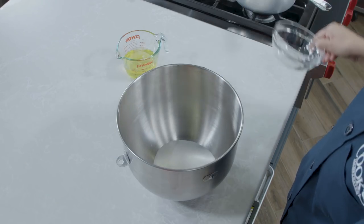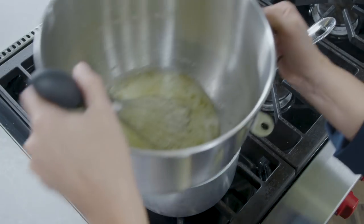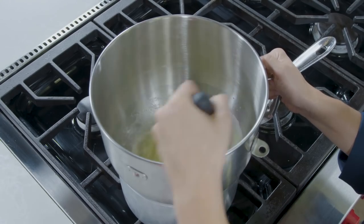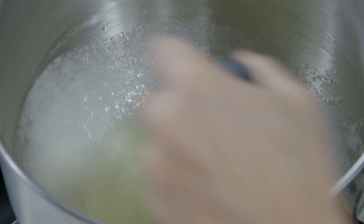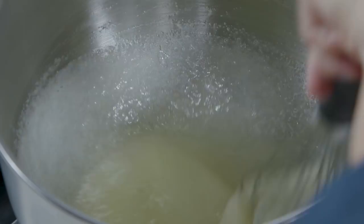Place 1½ cups of sugar and ¾ cup of egg whites in the bowl of a stand mixer, and place the bowl over a saucepan filled with 1 inch of simmering water, making sure the water does not touch the bottom of the bowl. Because eggs can vary in size, measuring the egg whites by volume or weight is essential to ensuring the correct ratio of egg whites to sugar.